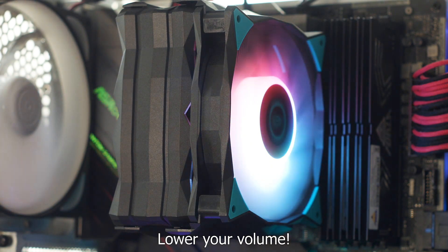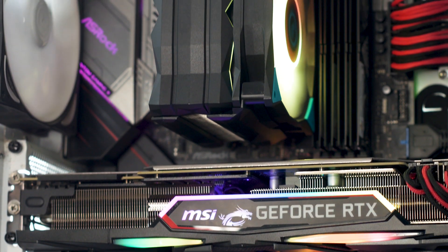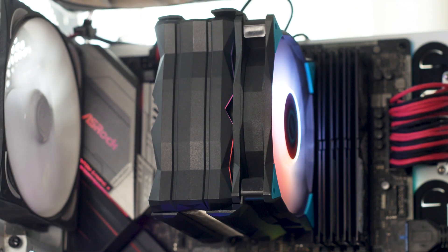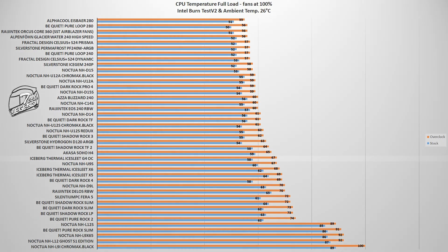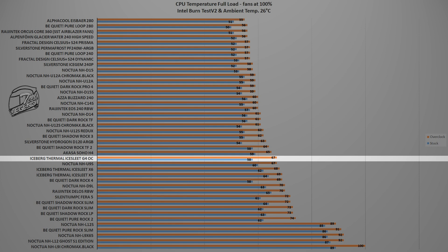With a maximum speed of 1400 RPM, the IceLit G4 OC reached a maximum noise output of 40 dB, measured at a standard distance of 10cm from the CPU cooler. For testing, an Intel i9-9900K CPU is used at two settings: first at its regular turbo boost frequency, then manually overclocked to 5GHz on all cores. The first test uses the Intel Burn Test V2 benchmark, which places a CPU load similar in severity to playing a modern AAA video game, with the ambient temperature set at 26°C and the fan running at its maximum rated speed. The IceLit G4 OC reached a maximum temperature of 67°C with the CPU overclocked to 5GHz on all cores, and 58°C with the CPU running at its factory turbo boost frequency and voltage.